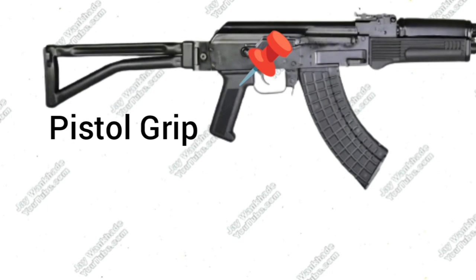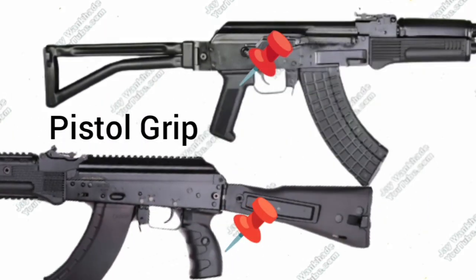Trichy Assault Rifle has a pistol grip whose design is copied from the pistol grip of the Bulgarian Arsenal AR M1 assault rifles. The AK-203 comes with a new ergonomic pistol grip designed for the AK-200 series assault rifles.